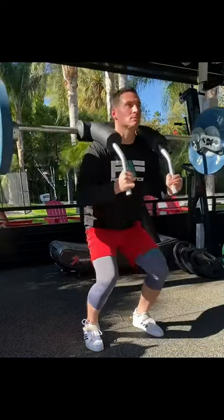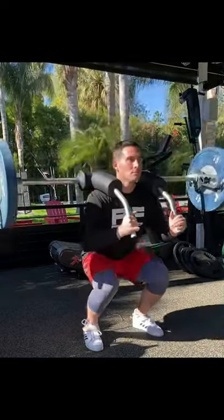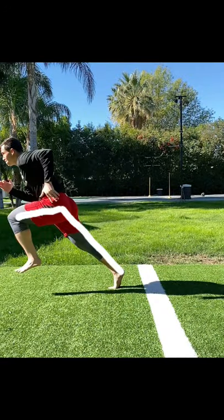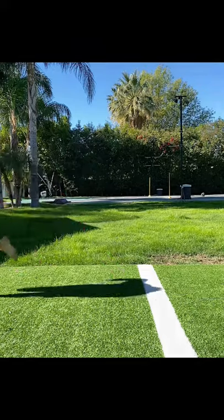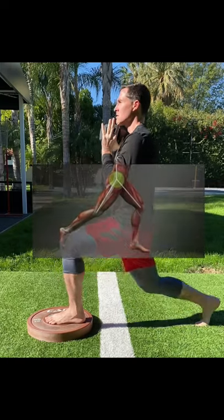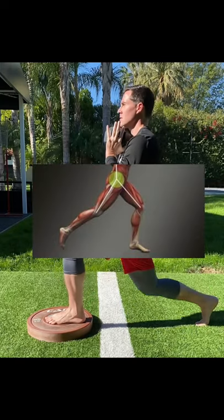Let's talk about the king of mobility drills. A lot of people would say it's the deep squat — the deep squat's great, especially for things like ankle mobility — but I believe this is the king of human movement. We're talking sprinting, running, walking, natural human locomotion, which requires hip dissociation: one side of the hip coming into flexion while the